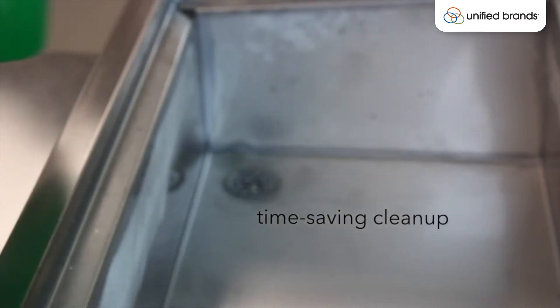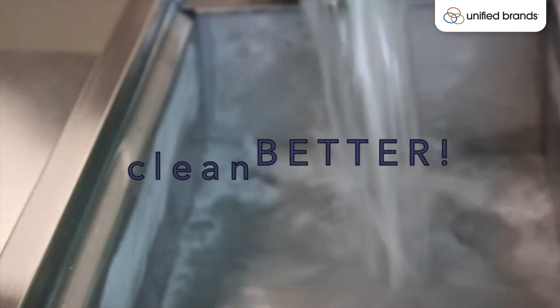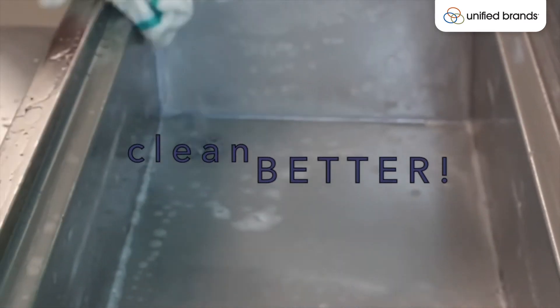The pan opening should be turned off each night so that allows you to fully clean and sanitize the rail through the standard drain in the pan opening. That ensures that everything is cleaned and sanitized, and then you can just leave the lid open and allow it to air dry overnight.